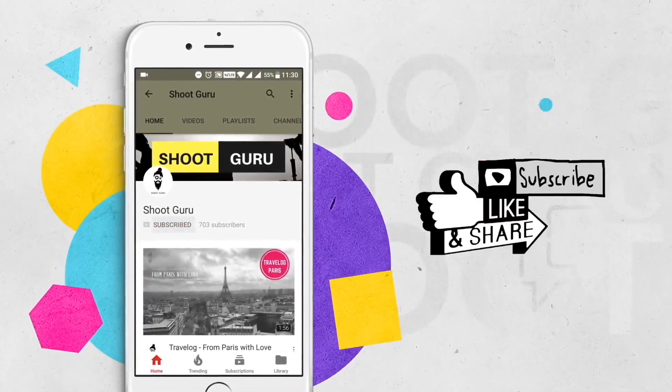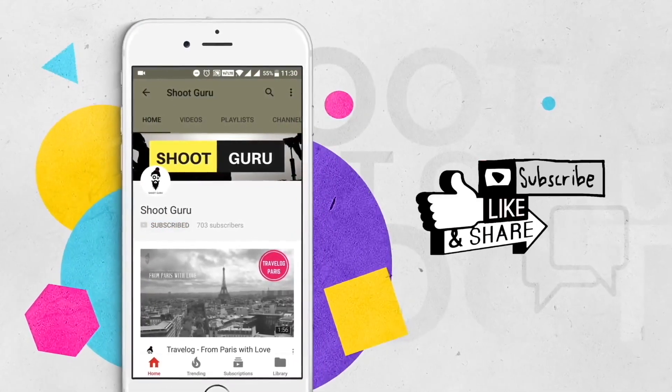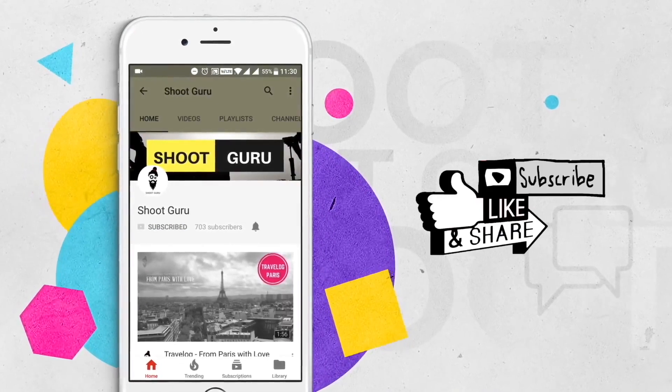For more such videos don't forget to subscribe to ShootGuru's YouTube channel and press the bell icon for regular notifications. Welcome to yet another session of reviews by ShootGuru, where we discuss gear that would help you to create better pictures and of course make better videos.